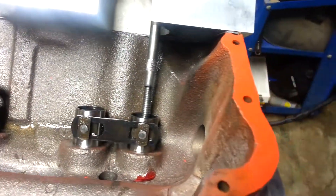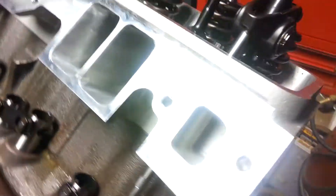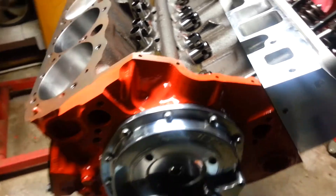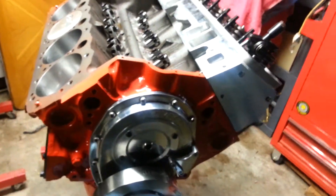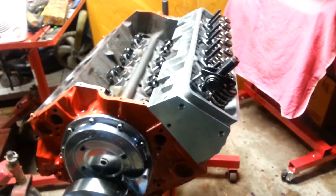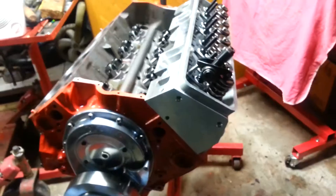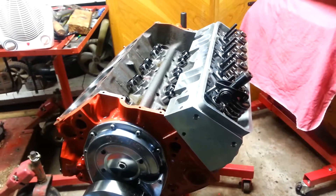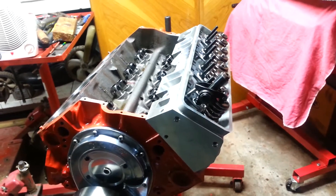After several hours of tedious work, I believe I've come to a conclusion on which pushrods I'm going to get. Could be wrong — the most I can do is order them, try them, and then send them back. But I do believe the 8 inch is what I need. I'm going to try them out.